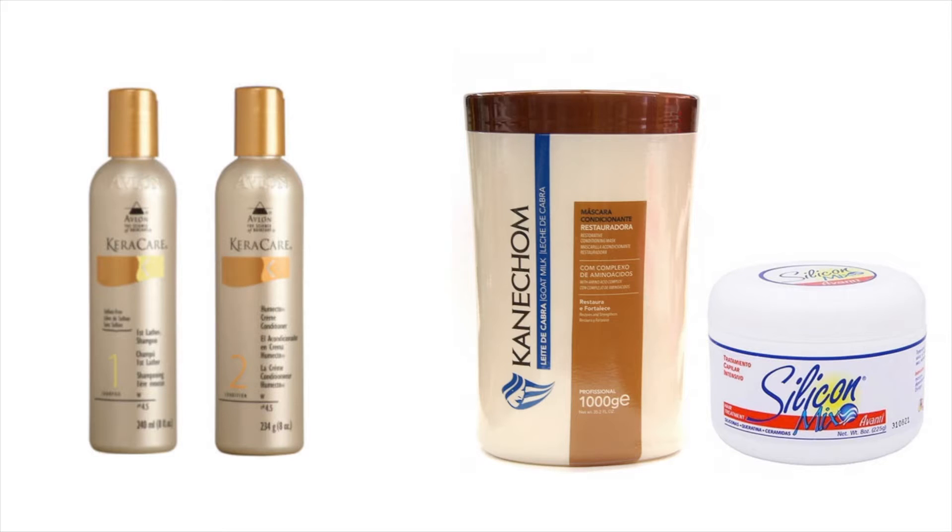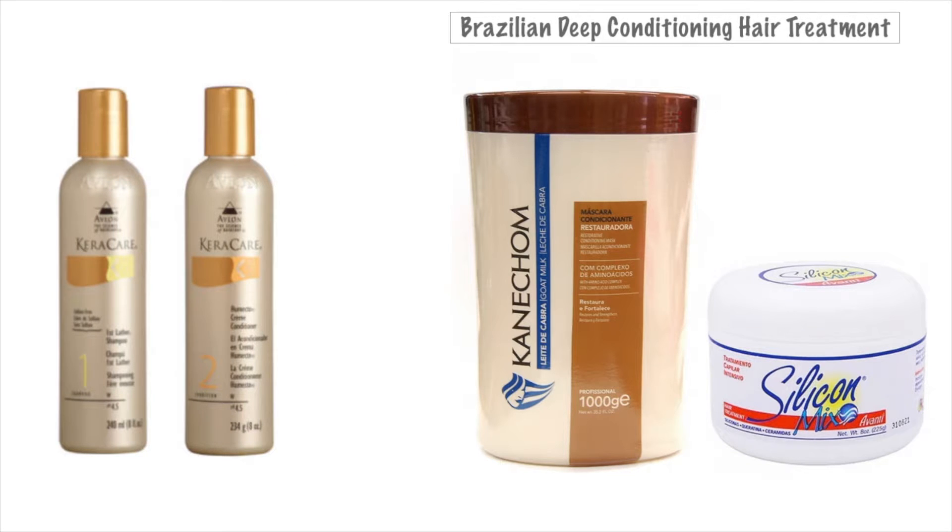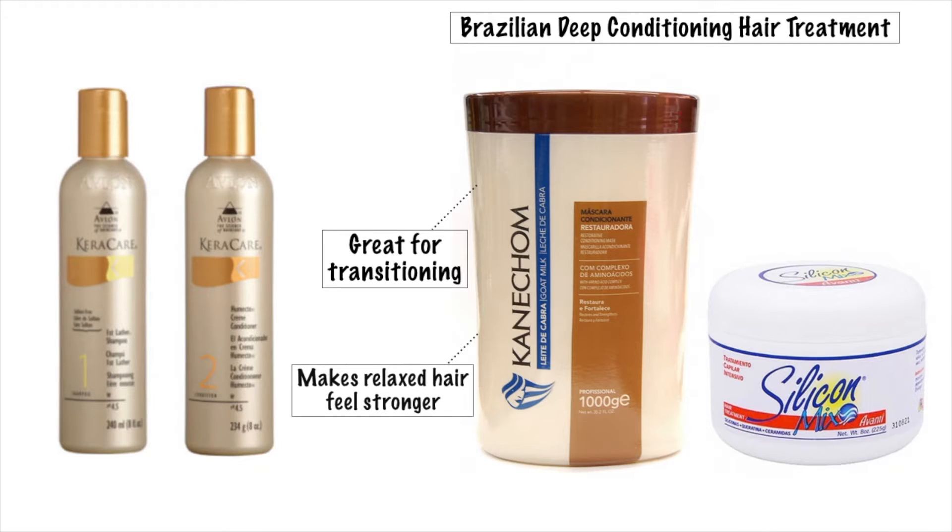Then I used my Canicone Restorative Conditioning Mask with the silicone mix. So this is a Brazilian hair treatment. It's great for people who are transitioning. This stuff makes my relaxed hair much stronger. My hair is always super soft. It retains the moisture and it gives it great slip.